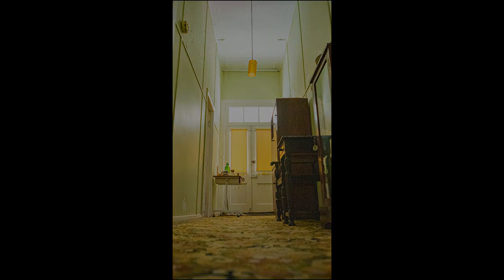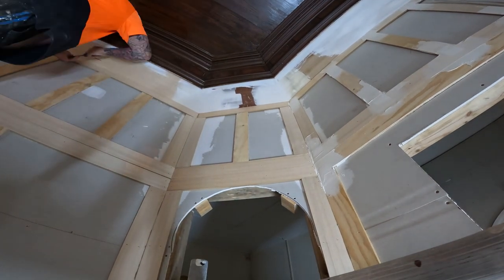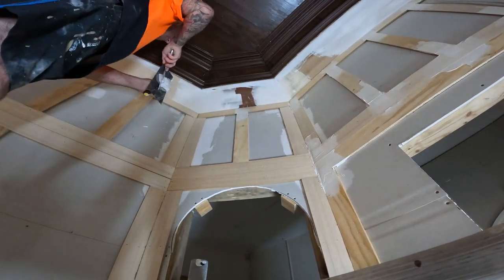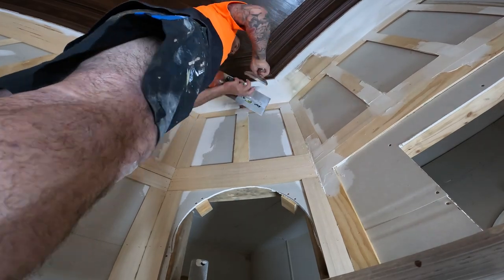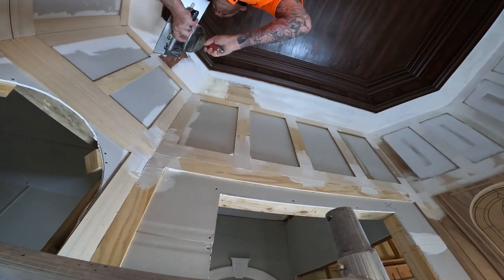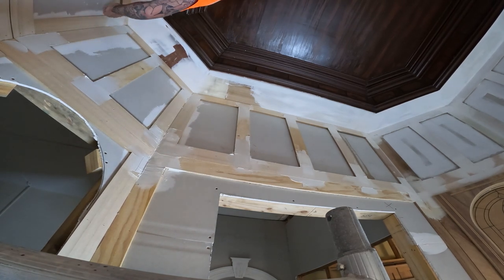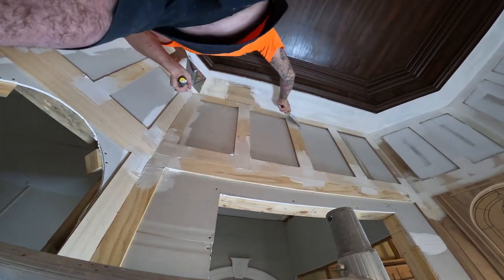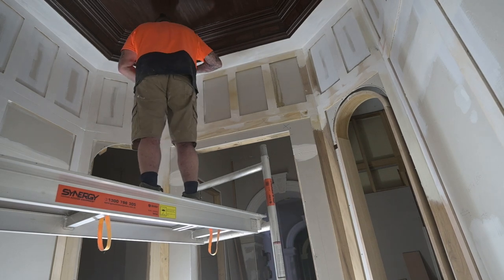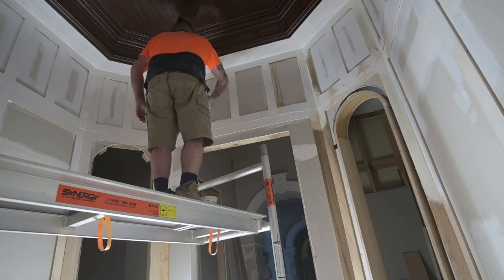The first job in the entry is to clean up all the liquid nails that has come out from the joints — that's easy enough to just chisel off. Once I got the liquid nails out I was able to start plastering up the joints. I did start putting some flushing tape in there and realized it's really not necessary, because if I get a small crack along the joint it's not going to matter — it'll actually just enhance the wood grain effect.